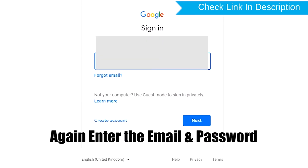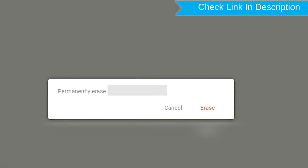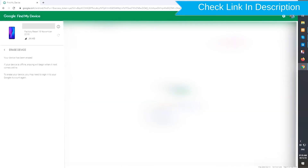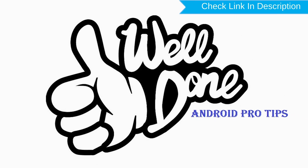Again enter the email and password. Next, you will see the Erase all data menu. Then tap on the Erase option.